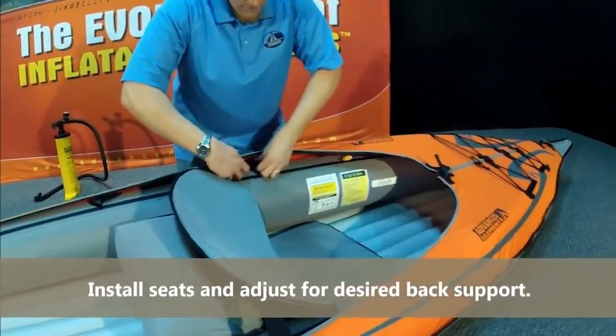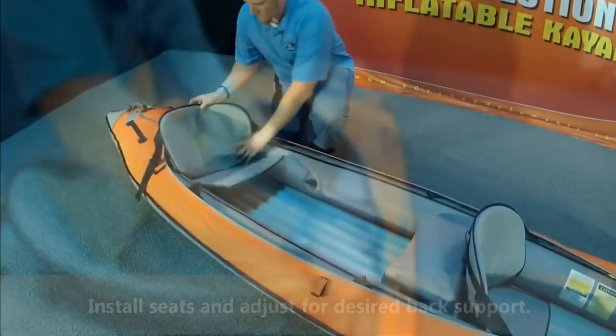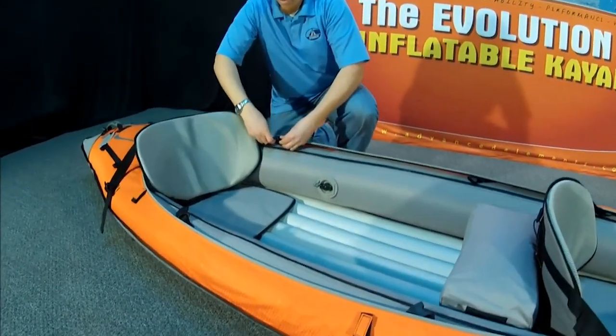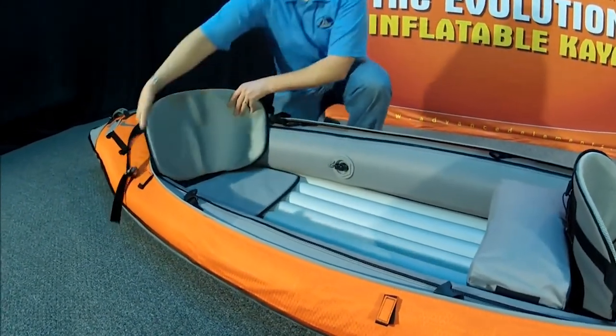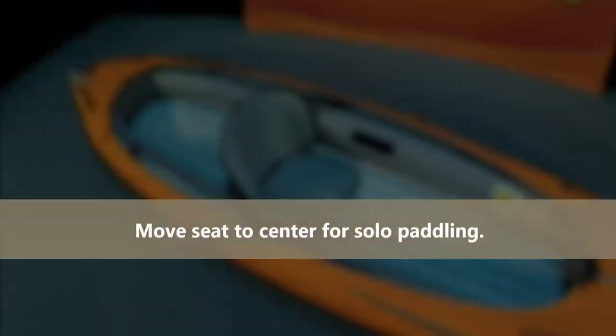The new seats on the Advanced Frame Convertible Elite kayak have a lumbar cushion just in behind the lumbar area, and you just inflate them with a mouthpiece. You can do it before you go, or you can do it as you're paddling if you want a bit of support during your paddling trip.